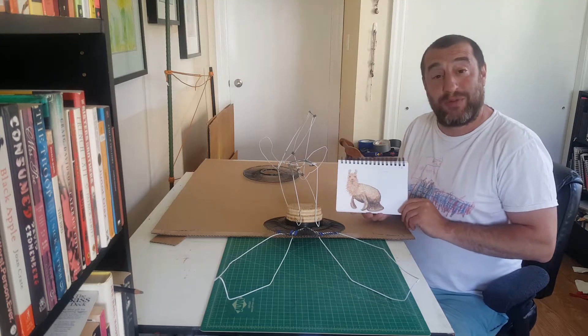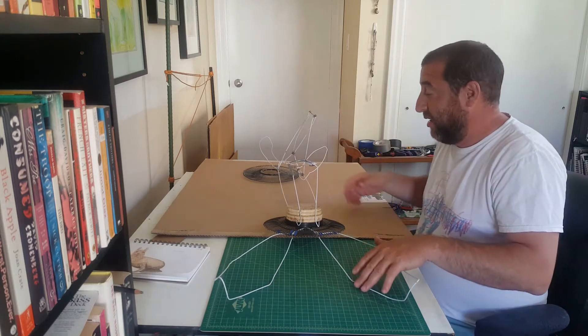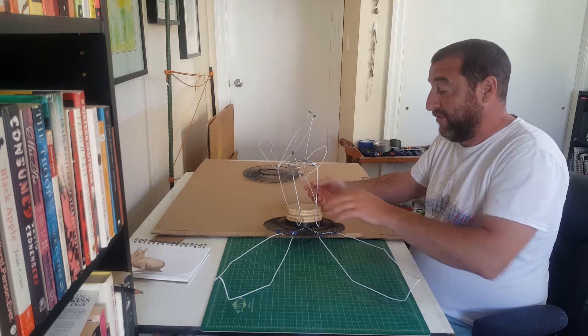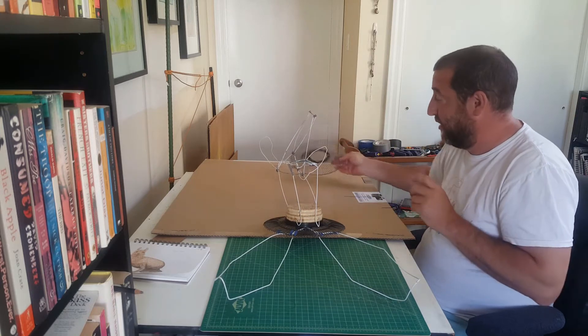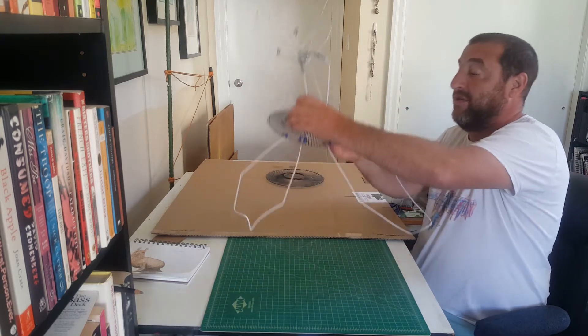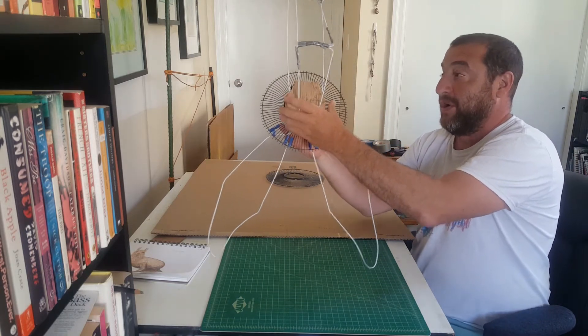Okay, so I've made some good progress on my Lamatee today. I've used a bunch of cone hangers to make a frame, also using a little part of a fan. So this is my basic body here.